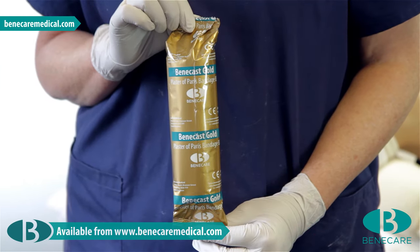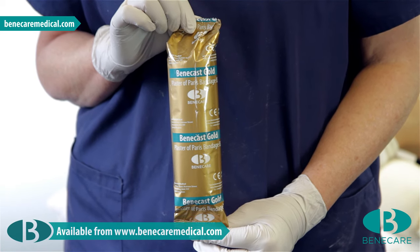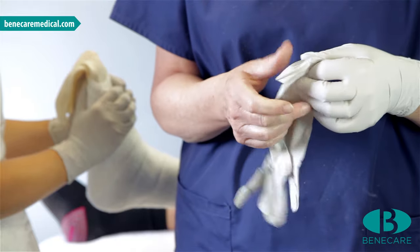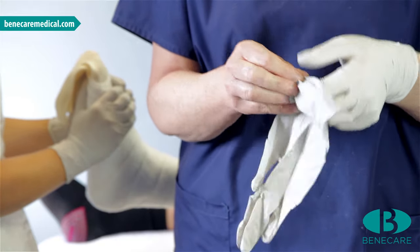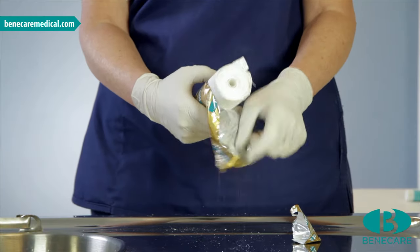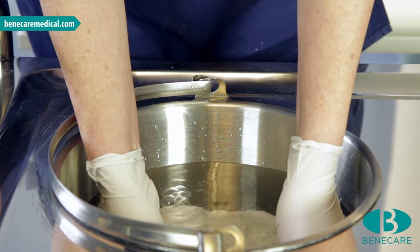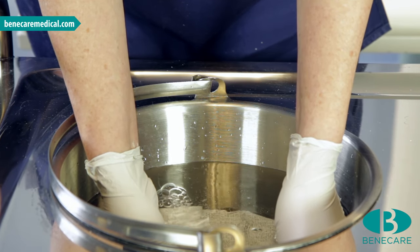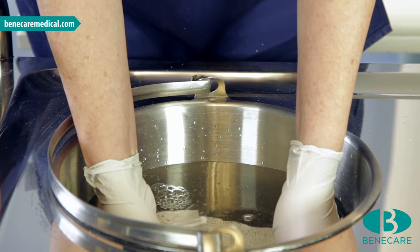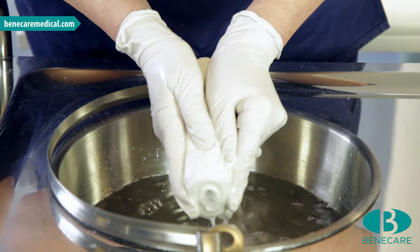The product of choice is the Benecast POP Gold. I will use 4 rolls of 15cm. If desired, apply examination gloves to prevent your hands from becoming dry. Remove the roll from the wrapping and immerse the roll into cool water until the bubbles disperse. Cooler water will provide a slower set time whilst room temperature water will decrease the set time. Give a moderate squeeze to remove the excess water.